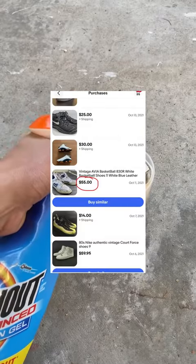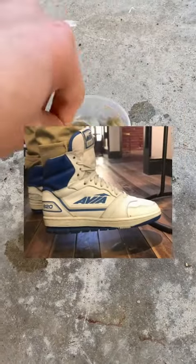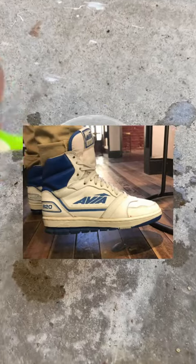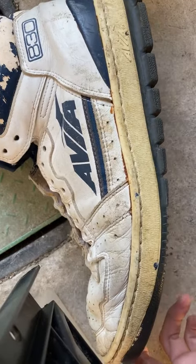I actually found these Avia 830s on eBay for about $55, and they reminded me of a pair of Avias that I used to own back in 2017. I really miss those shoes — I don't know what happened to them. These 830s are not my size, but I saw a lot of potential in them, so I'm going to fix them up.